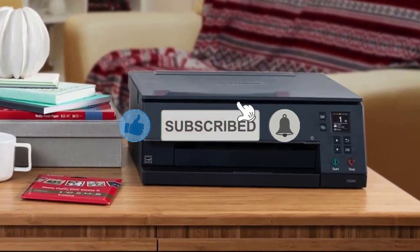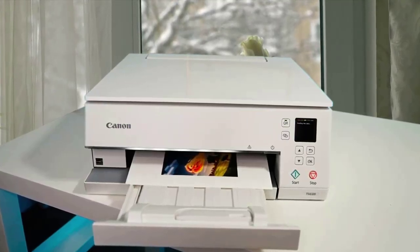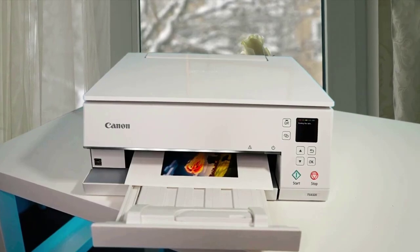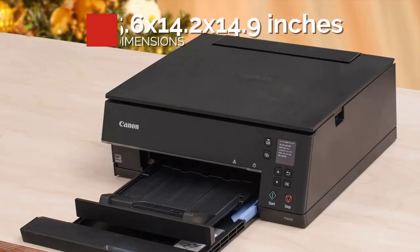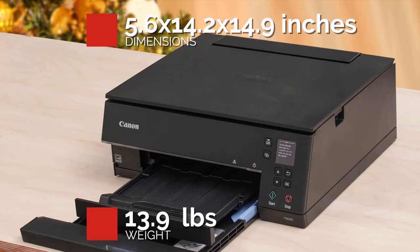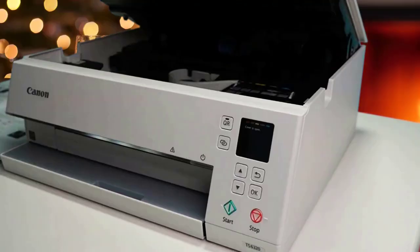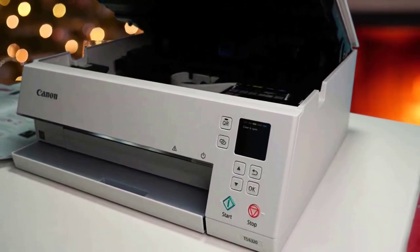This time around, the TS6320 is available in black, white, or navy blue instead of just the black or white models offered last year, and this latest version has an all-new look. Measuring 5.6 x 14.2 x 14.9 inches and weighing 13.9 pounds, the printer is a bit longer and heavier than its predecessor, but significantly smaller and lighter than the Epson XP7100.